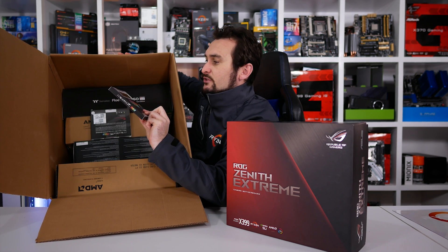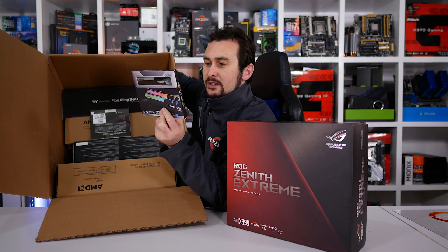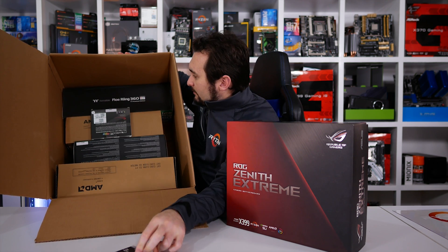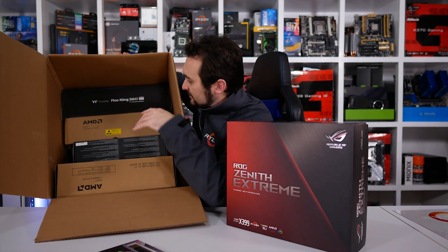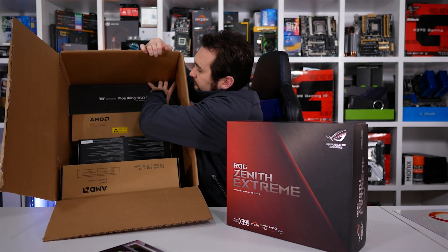We've got two of the G-Skill RGB Trident Z RGB memory kits. That's a 32GB kit — I think four 32GB modules in each. And this would be another four 32GB modules. We're pretty familiar with those on the channel; we've looked at multiple kits.